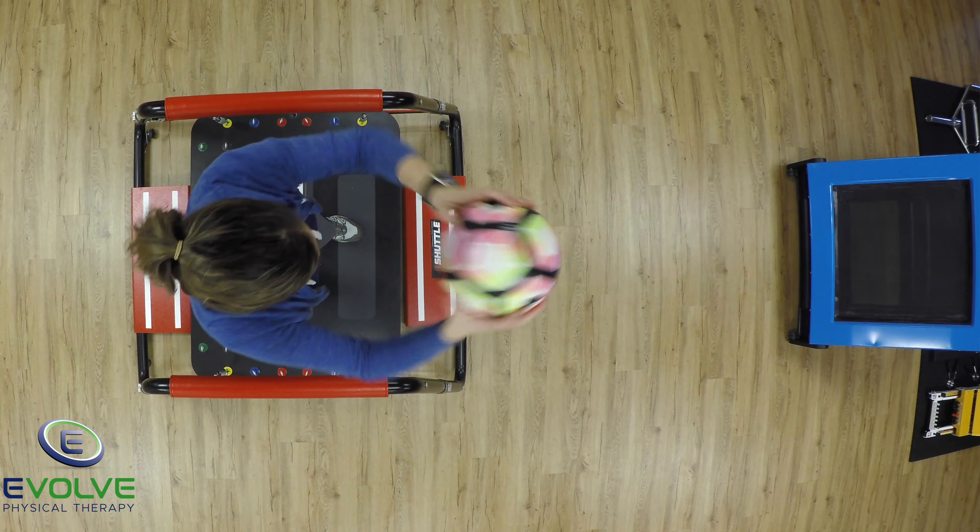The first level is feet at shoulder width stance. She has to throw, visually track, and catch the ball without losing her balance.